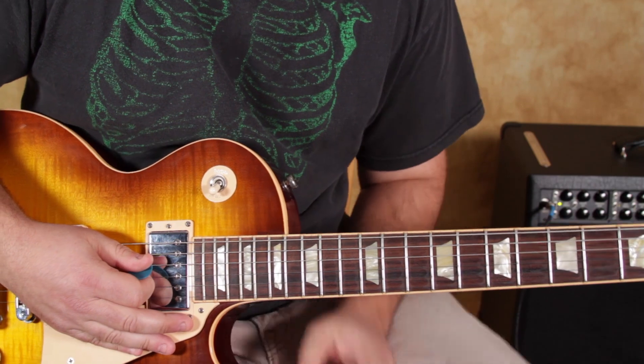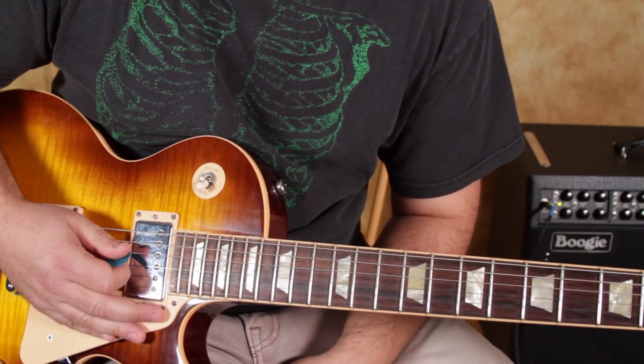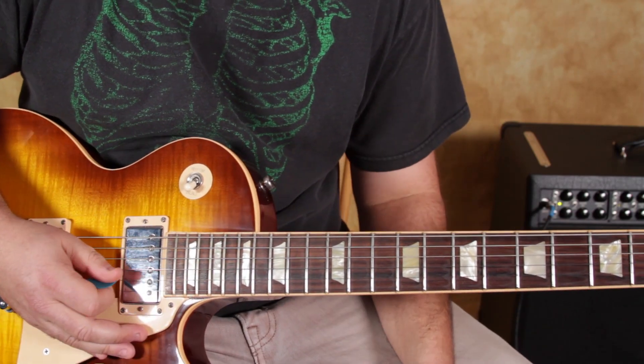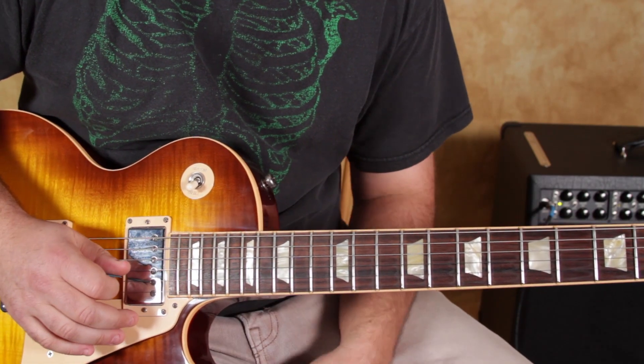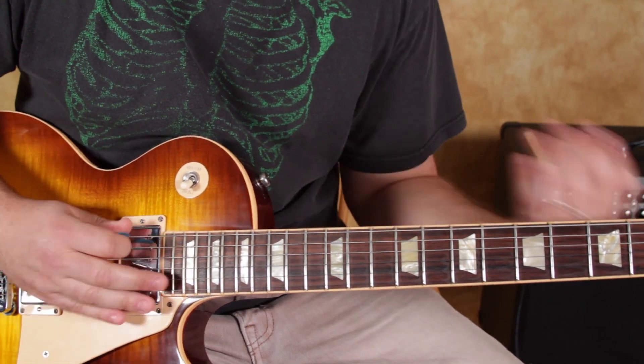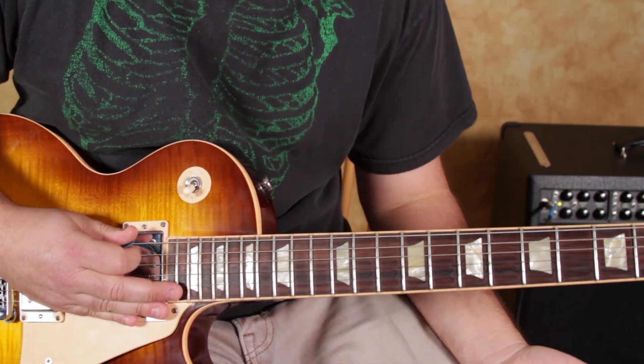Also keep in mind, these will work in their minor settings, but the context of this lick was definitely a major vibe all the way. Those little patterns come straight from the pentatonic shape, so they're going to work when you shift that shape into its minor pentatonic.